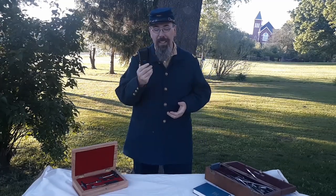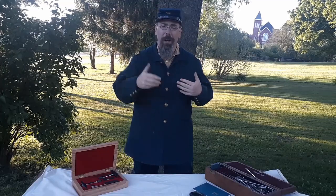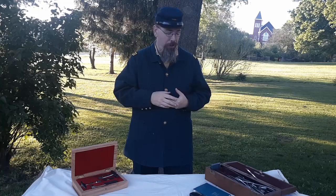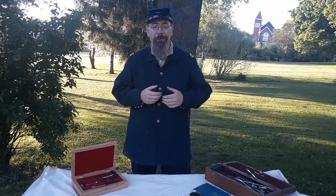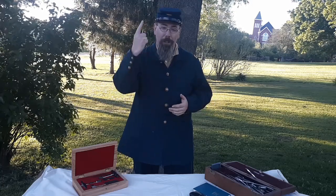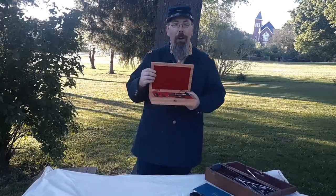Now, if you started following my channel, or maybe you went all the way back to one of my first videos, we examined the surgeon's pocket kit. This is the kit that surgeons would carry on their persons all the time. In fact, Dr. Brenton even mentioned it in his memoir — when he was riding his horse in a downpour and got to camp, the leather literally just melted away. Something we haven't personally examined is the Capital Amputation kit here on my left, but I have a good friend who did a fantastic examination comparing the Mill Creek kit and the Archer kit, so I'll post a link to that.